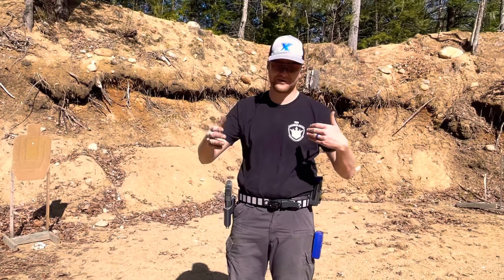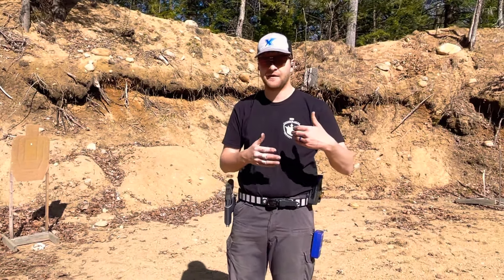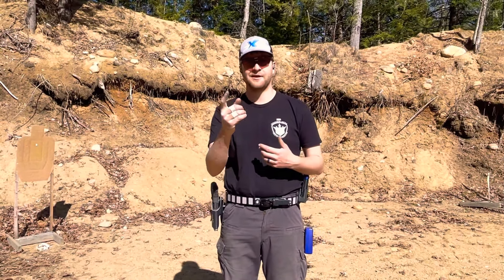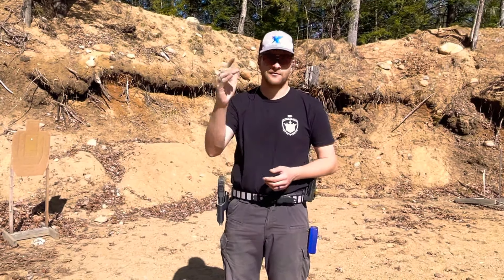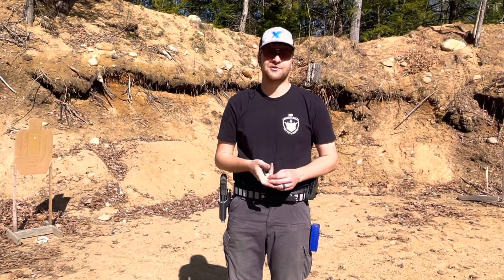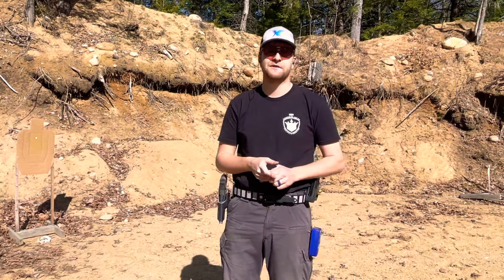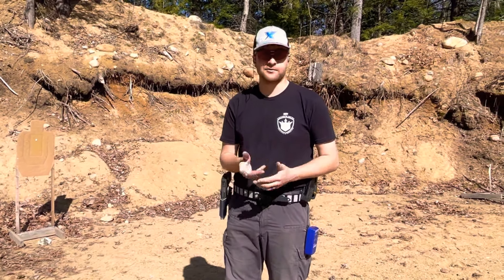I teach it a little differently than it's written originally in the book in that I allow people to stage the trigger however they want to start off, then stipulate less and less slack in the trigger before the buzzer goes off — to basically demonstrate that a coarse, gross trigger pull can pretty much get the same job done as very tightly controlling the trigger, to a certain point out to say 15 yards, as long as your grip is okay.